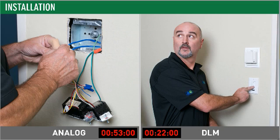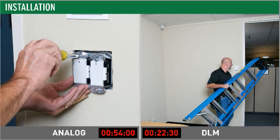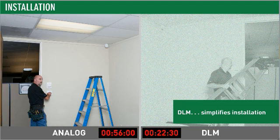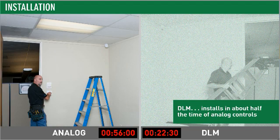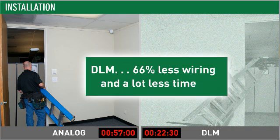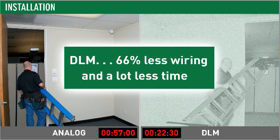Operation is easy too. Out of the box, the DLM switch automatically turns half the lighting on, enabling manual on for the other half. This sequence of operation, now included in ASHRAE 90.1 2010, provides superior energy efficient lighting performance. Counting all line and low voltage connections, the analog approach requires 25 terminations compared with only 8 total terminations for the DLM solution — that's 66% less wiring.